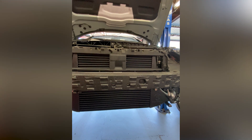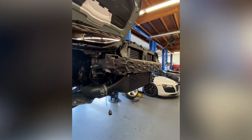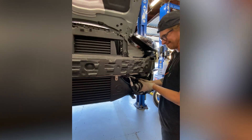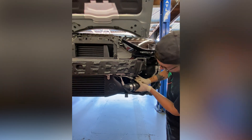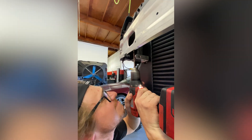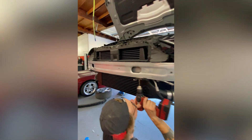Wait a second. Did we skip a step? Wasn't the intercooler just in the box? And now it's already on the S4? So, you're right. Here's what happened. Putting the intercooler in front of the radiator where the other intercooler was mounted was kind of a team lift two-person job. So I set the camera down and stepped in to help Oliver put the intercooler on the mounts. I'm sorry, I don't have that step on video.